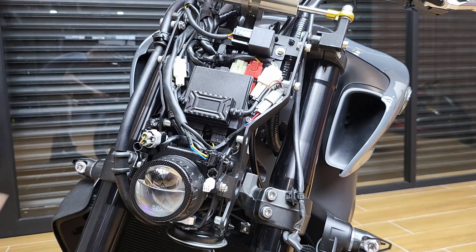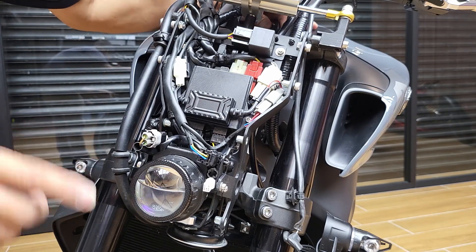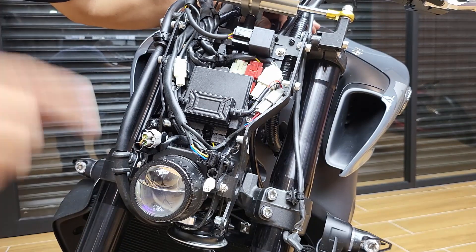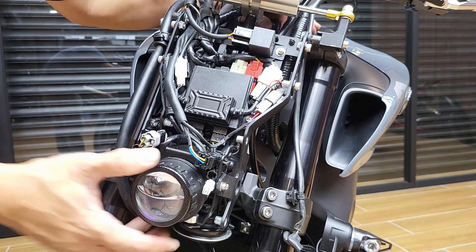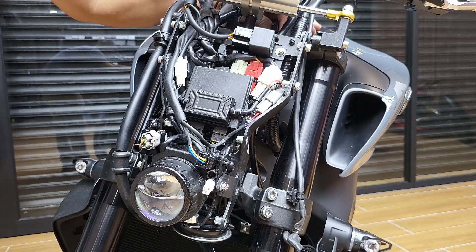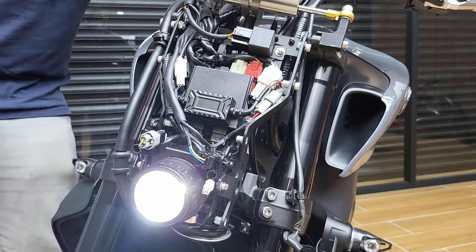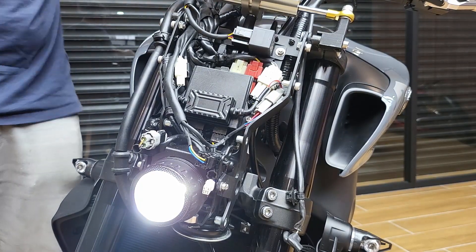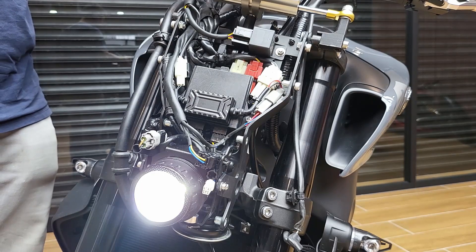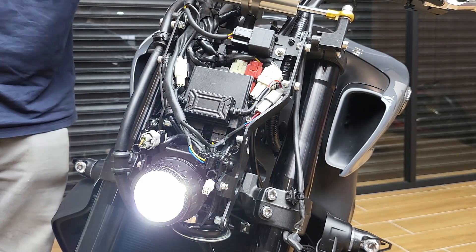At this point, we can try to turn the switch on. The projector is slightly different — it will turn on with the switch, not when you start. But the high beam doesn't work until after you start. There we go — it works. High beam doesn't work now. Fire the bike up to approve.